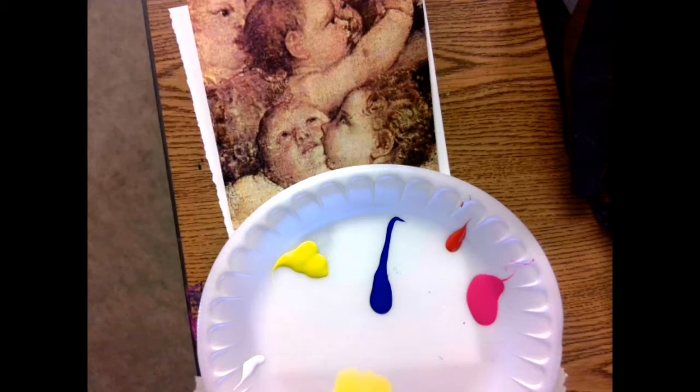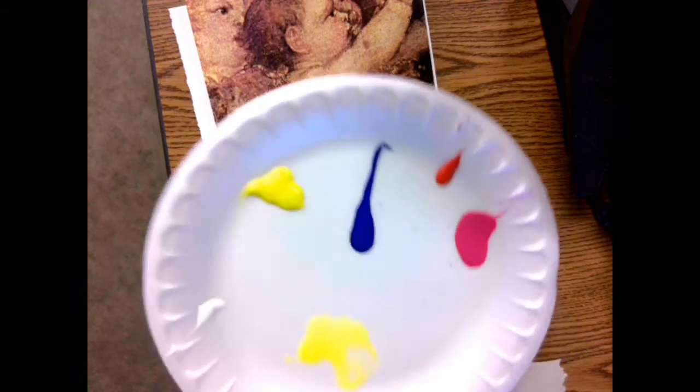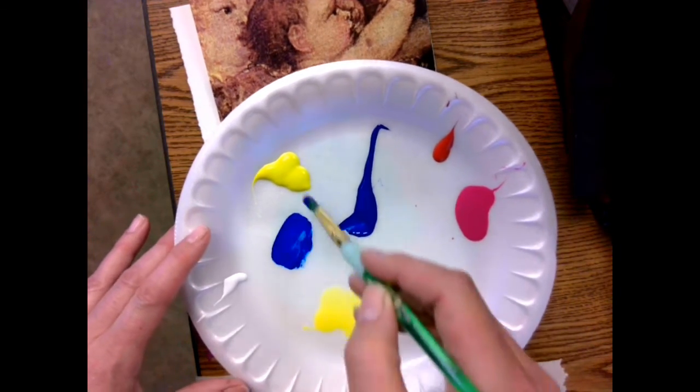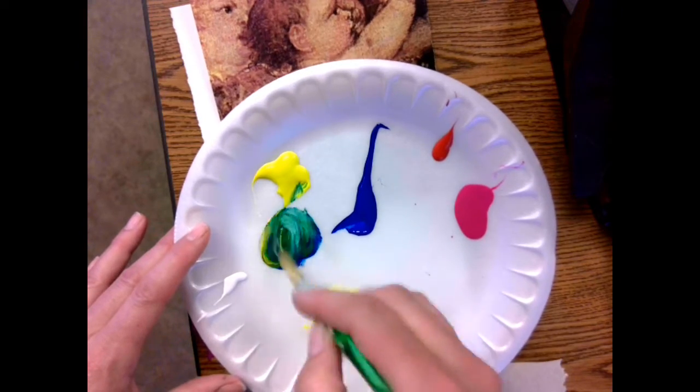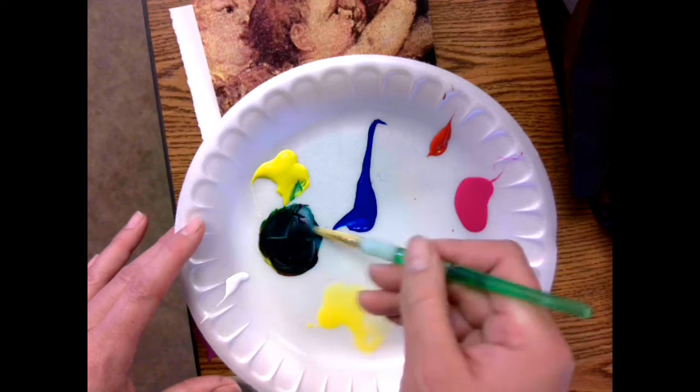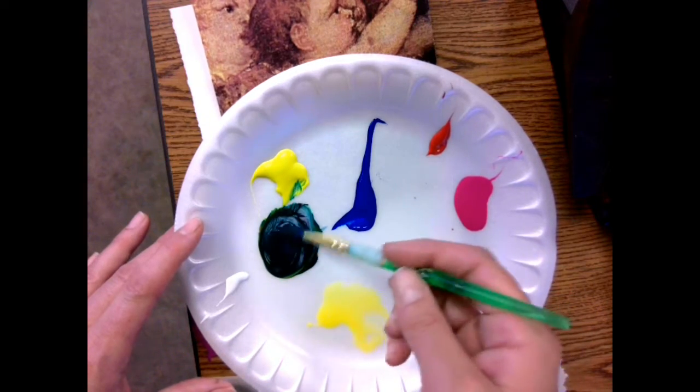First thing you want to do is make your black. We stress that. How do you make black? All the colors. A little bit goes a long way — I'm just picking up a tiny bit. Red, yellow, blue makes black. That's leaning towards a purple-blue kind of look.